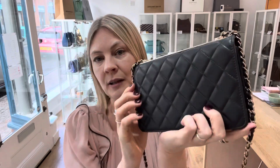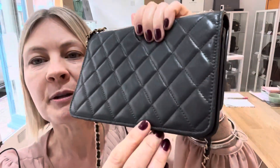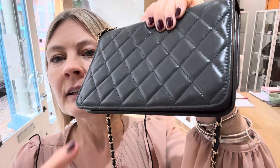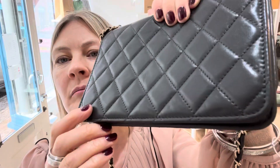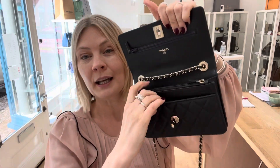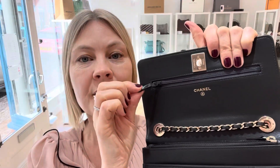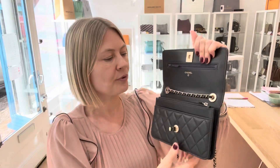It's absolutely gorgeous and beautiful. On the back, there are little indentations on the leather — signs that it's a pre-loved piece. Inside, it's absolutely beautiful, but you can see there's an indentation from the zip pull, so again signs that it's a pre-owned piece.